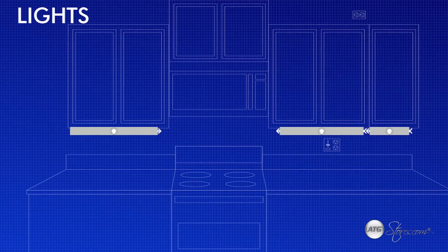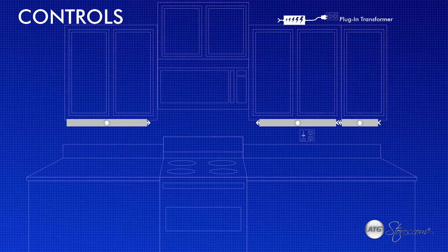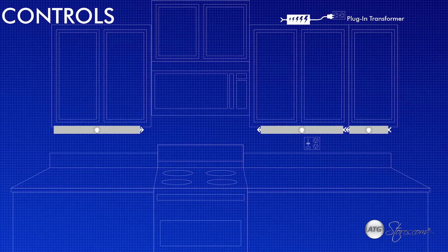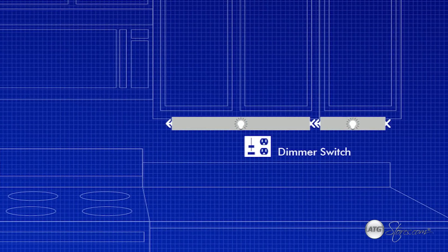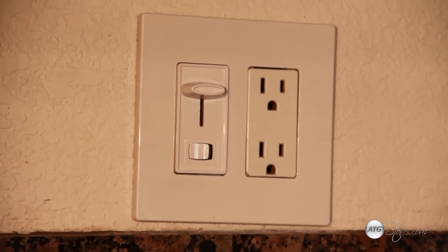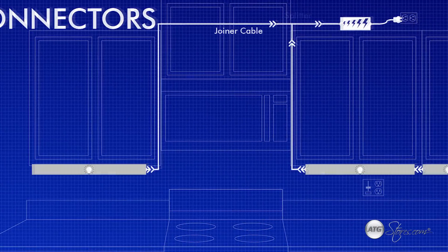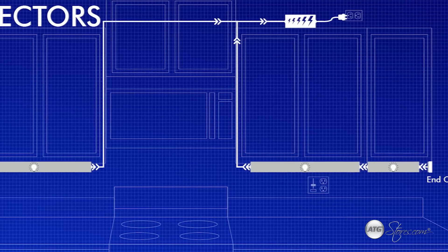Once we decide on a light, it's time to map out the rest of the system components and assemble our bill of materials. For controls, we need to decide whether to hardwire or plug in. For this installation, we are going to use a plug-in for ease of installation. You should also determine at this point if you want or need extra controls for dimming. This LED system requires an electronic low-voltage dimmer. You will need to determine if your light comes with all of the connectors necessary to install, and buy any extra cables or splitters not already included with the product.